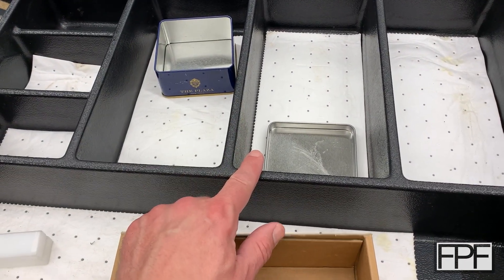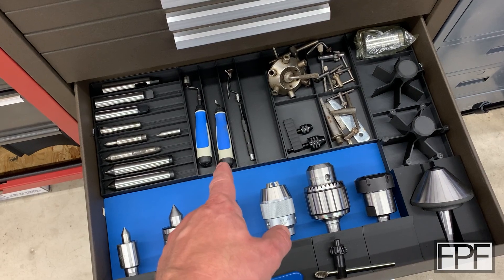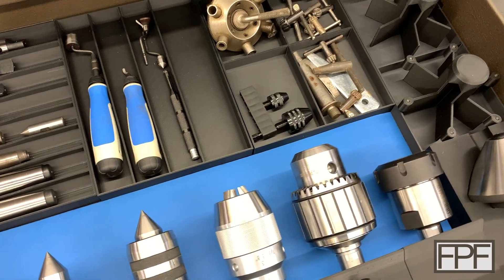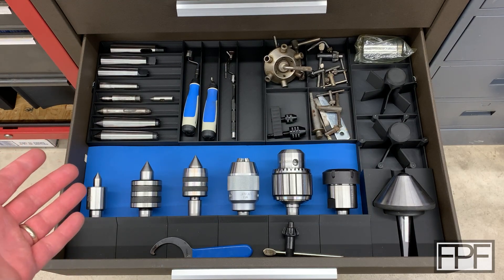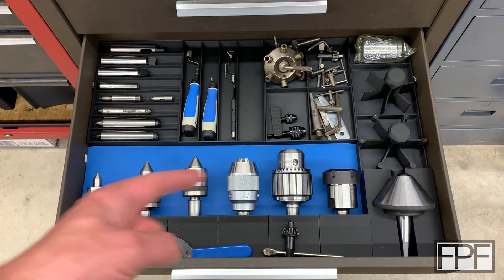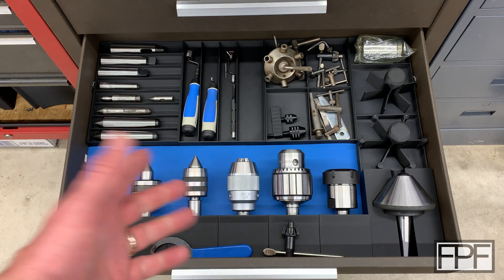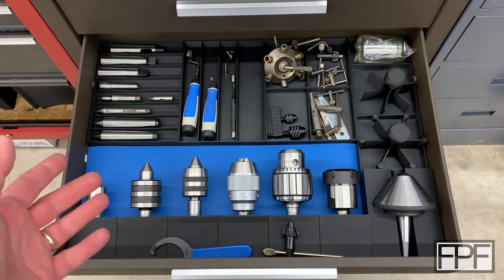All right, that is everything out of here — everything that was originally in the drawer plus stuff from other drawers too, like deburring tools that were in a different drawer. I think that is a much better use of space. Guys, I think we're done with this drawer and I'm really happy with how it looks — a much better use of space than the stock Kennedy divider. These guys are far safer stored like this. And I gotta say this blue is really growing on me — I like the contrast of the blue behind the shiny Morse taper tooling.